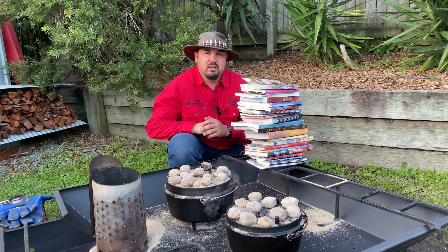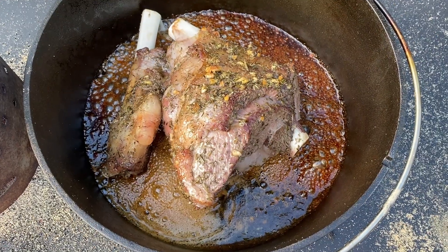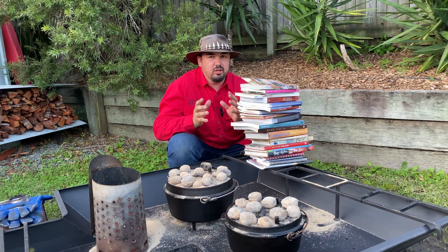G'day, I'm Mick the Camp Oven Cook. Over the years of camp oven cooking I've had so many people ask 'have you got a recipe for that for the camp oven?' Well, actually, it doesn't matter what recipe it is — it can be used for the camp oven. I've never seen nothing that I can't do in a camp oven.